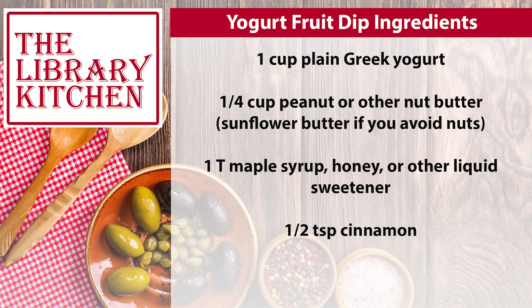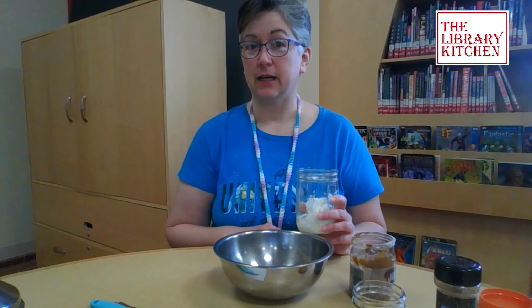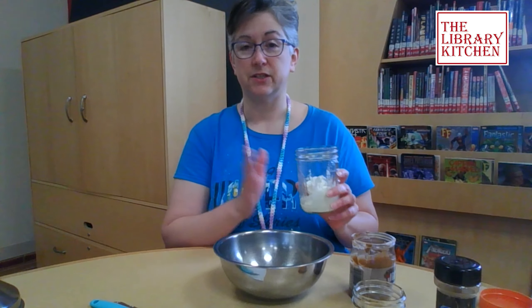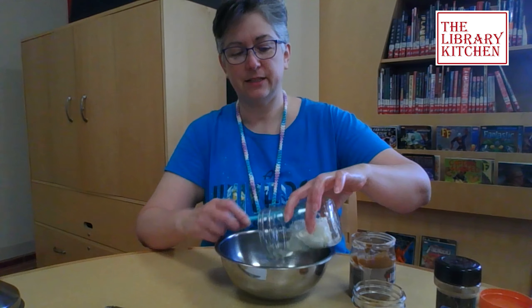It's really simple. You're going to start with about a cup of plain Greek yogurt. I'm doing a half batch, so this is only about half a cup. We'll go ahead and add that to the bowl.